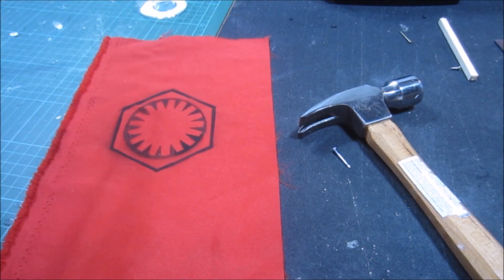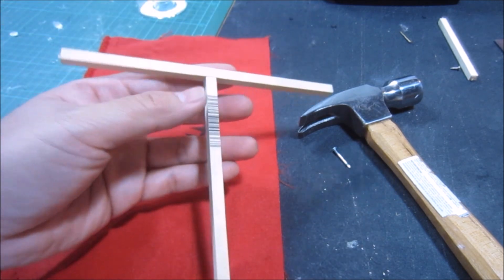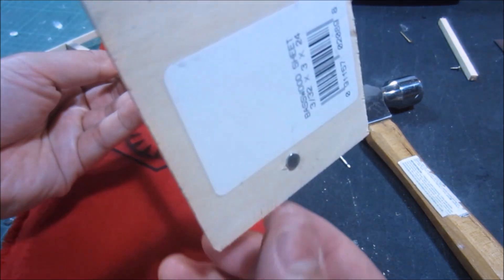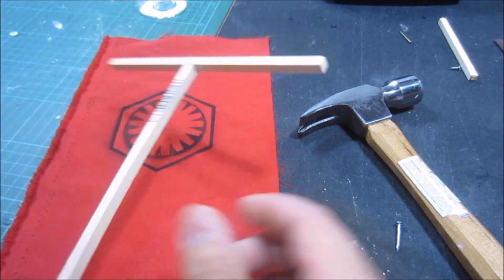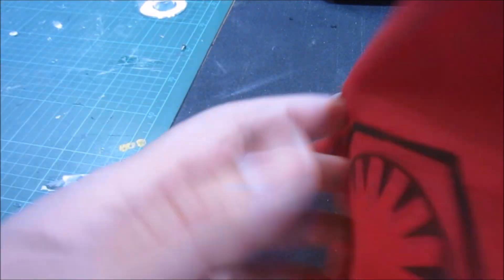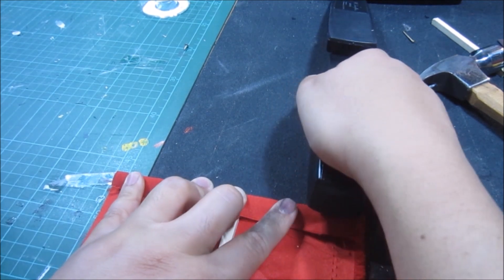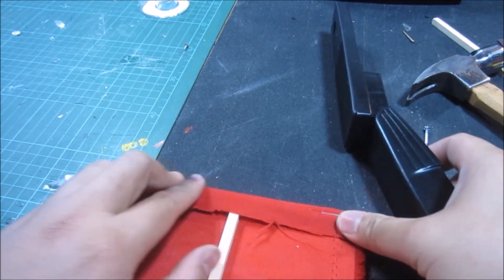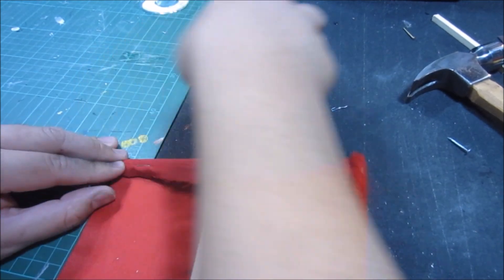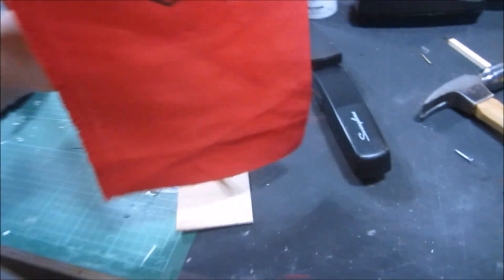Now that I'm done with the banner, I made myself a stand out of leftover balsa wood parts. You can always get balsa wood parts from any craft store, and they might sell them at Walmart as well. It's basically a large T-shape, and I just used tiny nails to nail it together. What I'm going to do now is put this banner on top of that and staple it. There — I used three staples. Got myself a banner.